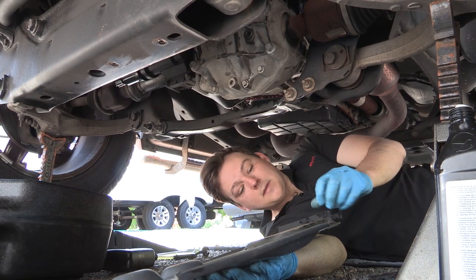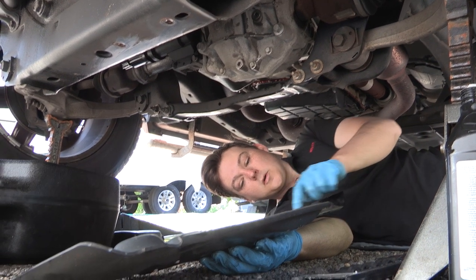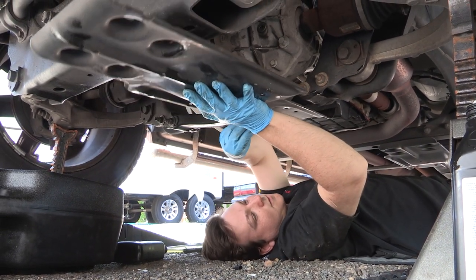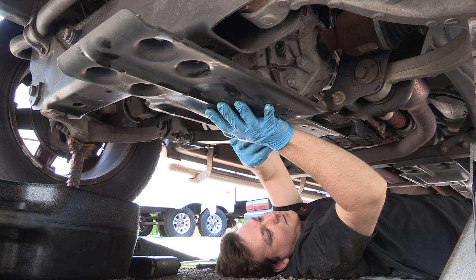I'll go ahead and put the pan back on with the four 13 millimeter screws. Just so you know, these rear bolt holes are not slotted while the front bolt holes are slotted — that's how we know we're putting it on the right way. It only goes on one way, so if it doesn't fit, you've got it flipped around.